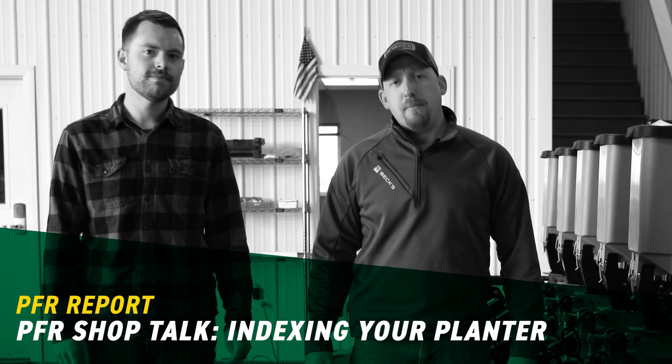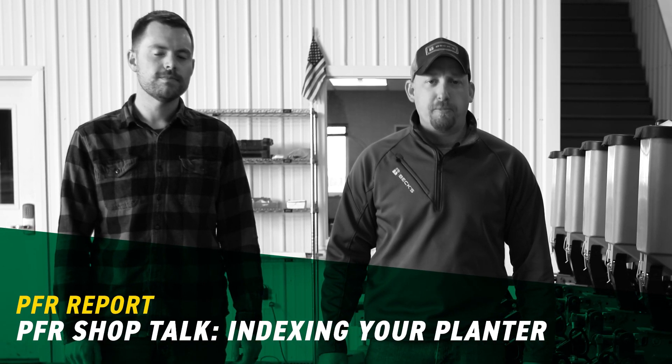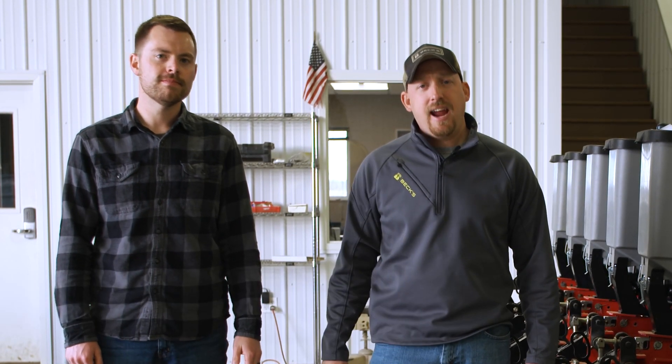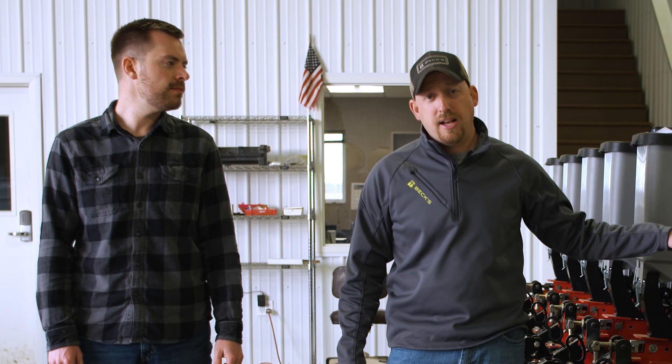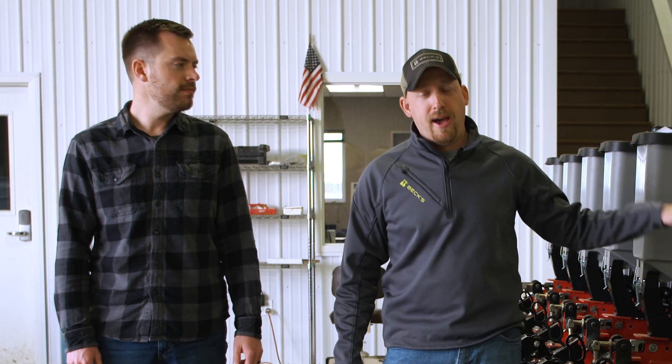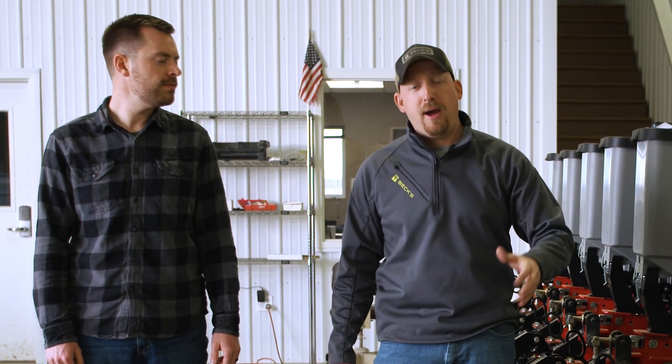Hello, I'm Clayton Stuffelbeam. I'm a PFR agronomist in Central Illinois with BEX Hybrids. We've got Aaron Carmer with us today. He's a PFR technician here in Atlanta, Indiana. Today we're going to spend time indexing a corn planter. It's a very critical step when we start looking at planter maintenance for the upcoming planter seasons.